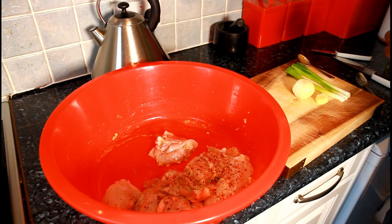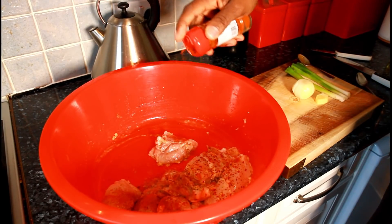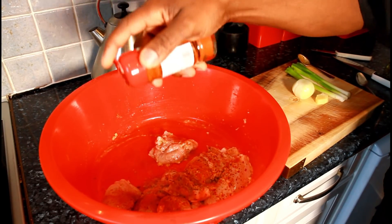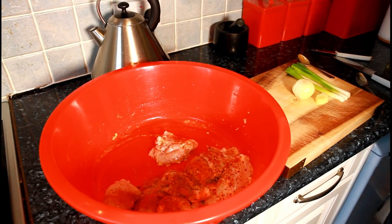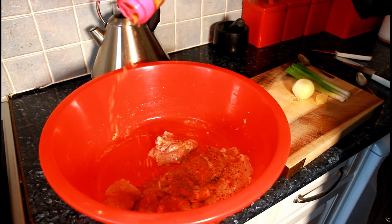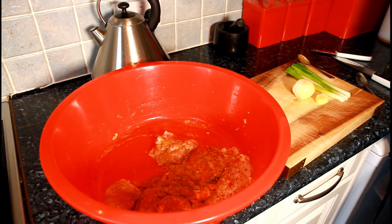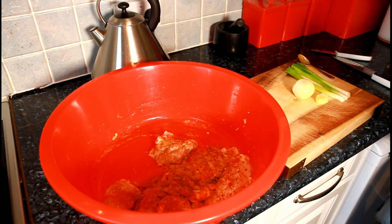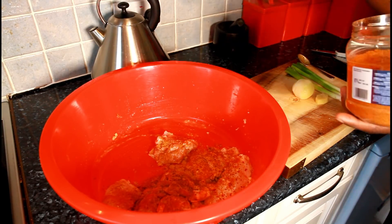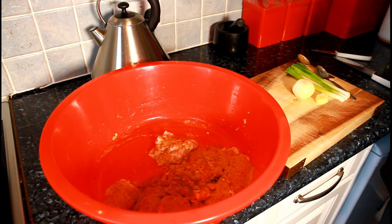I'm going to put some paprika — paprika is great on chicken when you're doing baked chicken. So we'll put a little pinch of paprika. Then a little bit of all-purpose seasoning, just a small pinch — you don't want to put too much. Then we've got some chicken seasoning: one teaspoon of chicken seasoning, remember — teaspoon, not too much.